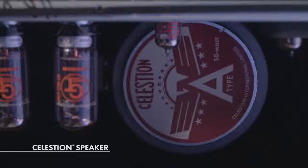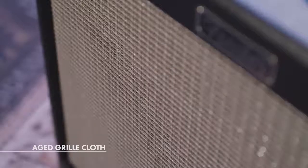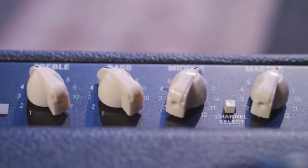Another great feature about this amp is the Celestion A-type speaker that it comes with. Probably most of your favorite rock guitar sounds at some point or another have a Celestion speaker in it. The Hot Rod Deluxe comes with a lightly aged grill cloth, which gives it a more vintage look along with the ivory pointer knobs — it gives it a very cool vintage feel, and it's eye-catching.